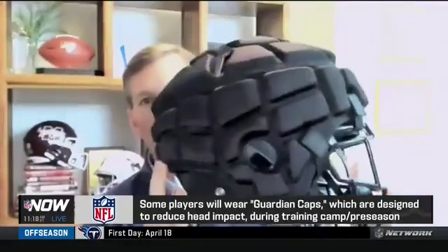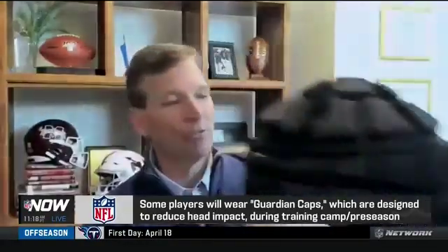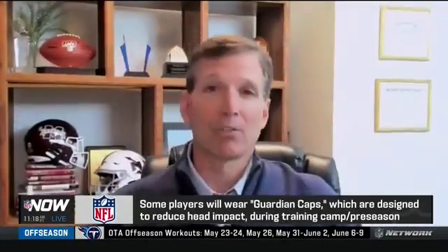You've seen these around. They're being worn by a number of colleges and universities around the country, and some NFL teams have used them in the past as well.